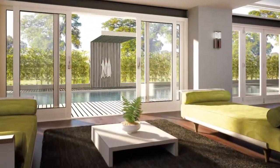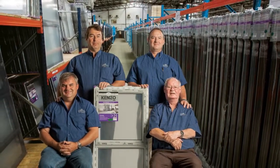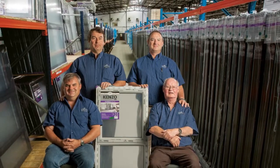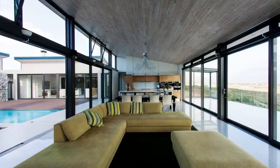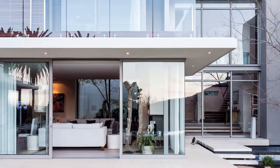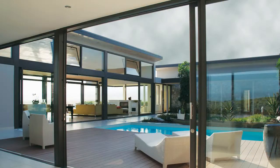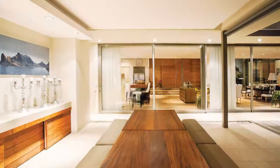We've recently introduced Kenzo, a comprehensive range of aluminium windows and doors, to the Swartland family. Available nationally from leading hardware retailers, this range is SANS 613 approved. For peace of mind, all Swartland products come with our renowned manufacturing excellence, national sales force and quality guarantee certificates.